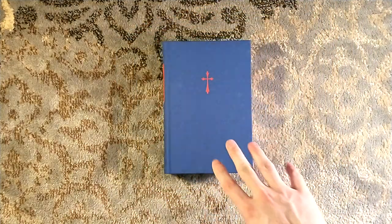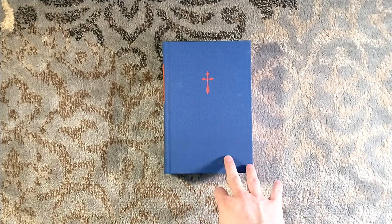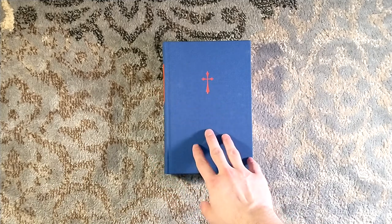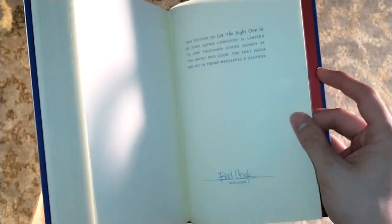If you haven't read Let the Right One In, please do so. These artist editions are sold out, and so is the numbered edition, which is hopefully coming soon. But it is such a good story. Be sure to check out Suntup.press because they are producing absolutely incredible works of art. There are actually some unslip-cased cut versions that were just sold as spare copies — PC copies, if you will. This, of course, is the artist edition, which features Bud Cook's signature in the back and his original artwork in the front.